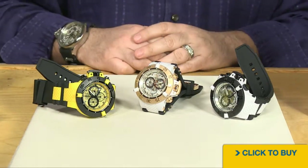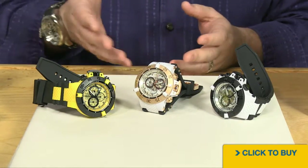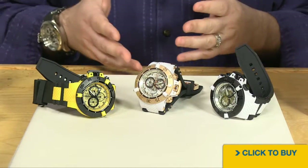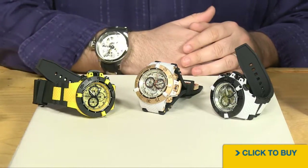It's a 50 millimeter case, but what they've done now with this new generation is they've made it sportier — if that was even possible — and made it more accessible to the masses. If you look at the original Subaqua Noma 3, the entire watch was 316L stainless steel, very big and very, very heavy.